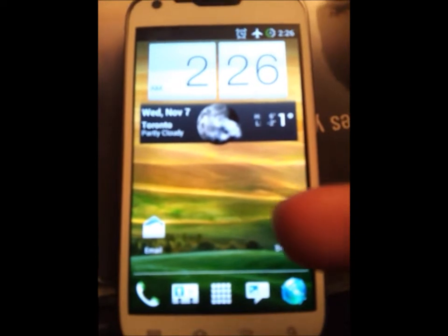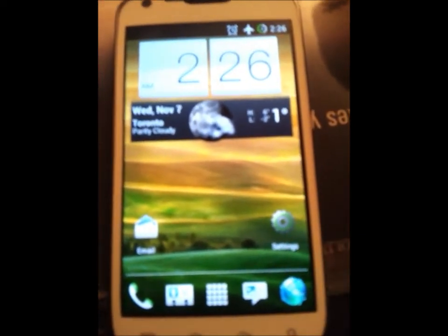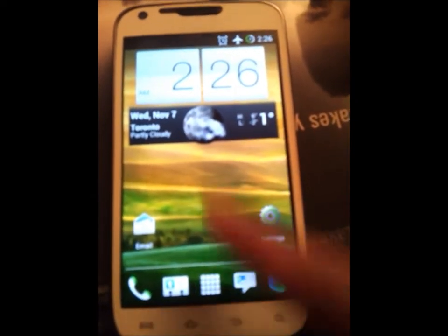Also, you can go one-up on this by purchasing Widget Locker from the Play Store and getting the Sense lock screen, which is the ring that you drag up.